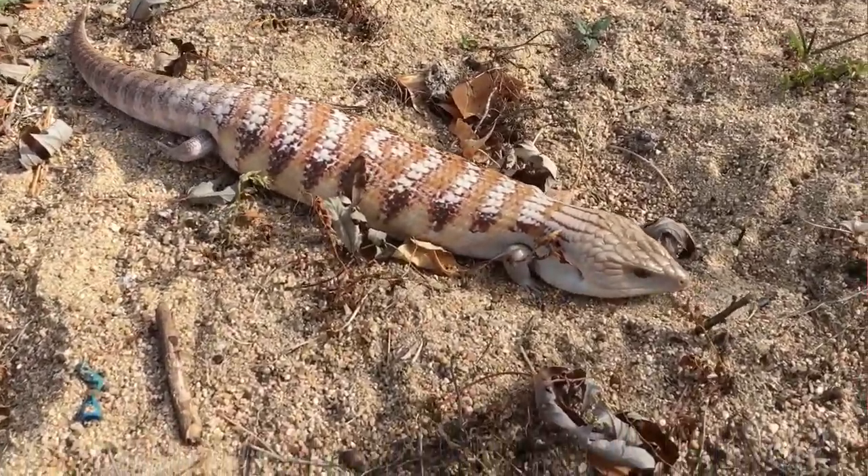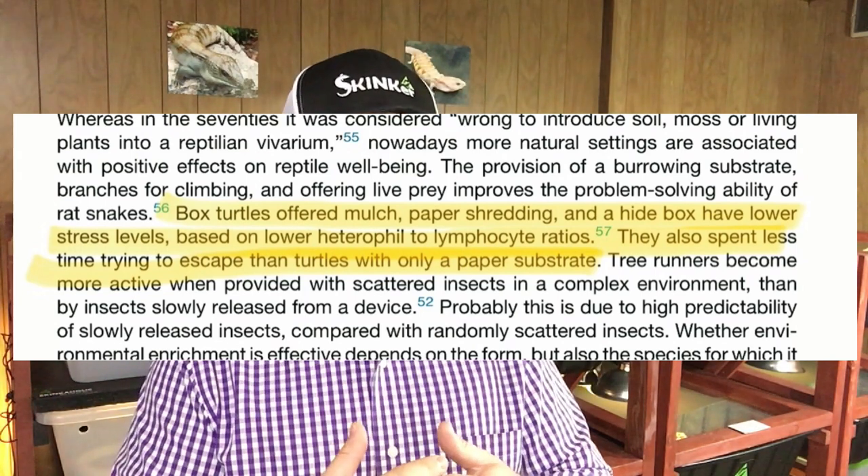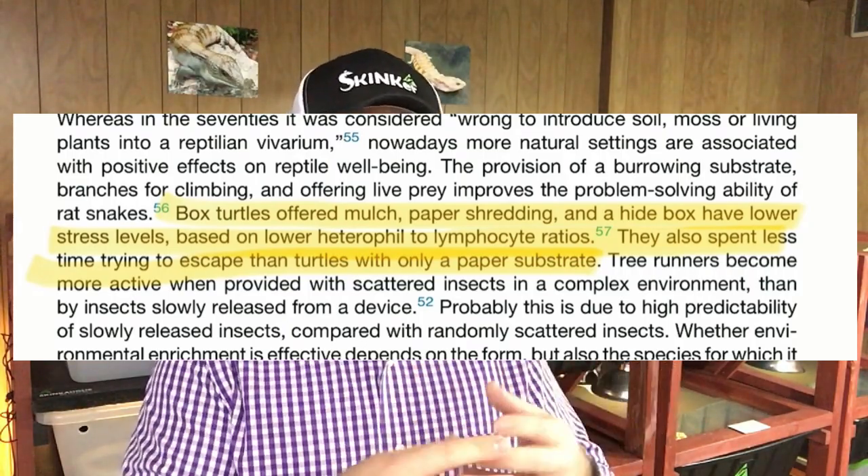So I recommend a substrate. If you do paper, I'm not criticizing you — I just don't believe it's the best. Animals are measurably more toned when on a substrate. There's also evidence from Eastern box turtle studies showing measurably less stress hormones when turtles had substrate — mulch and paper shreddings — compared to just paper. The citation will be in the description. I think that principle can loosely apply to blue-tongued skinks as well. If you want to know what substrates are best for what species, check out my substrates video.